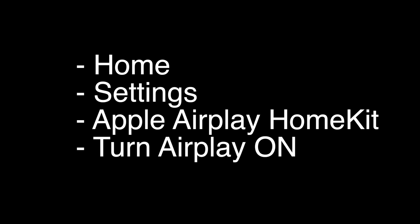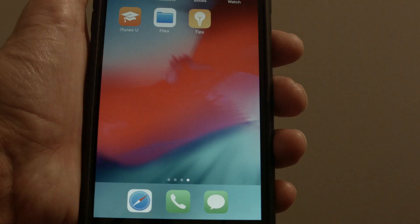On most Hisense TVs, press the Home button on the remote, go to Settings, and then select Apple AirPlay HomeKit. If you don't see the Apple AirPlay HomeKit selection, you may just need to update your TV. Update it, then come back and do this, and then just turn Apple AirPlay on.